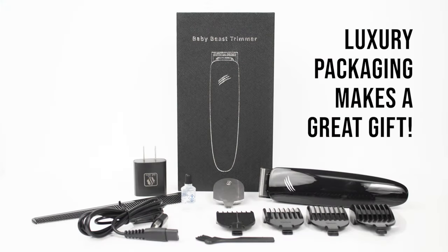If you're looking for the latest innovation in hair trimming, check out the Baby Beast trimmer from Skullshaver.